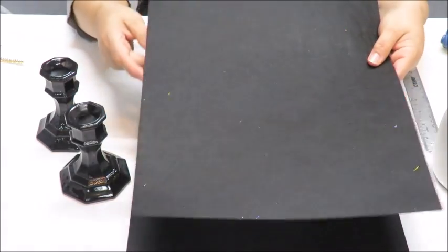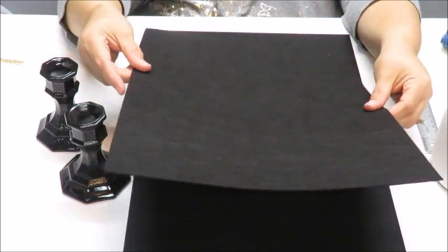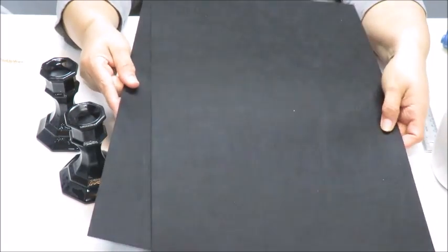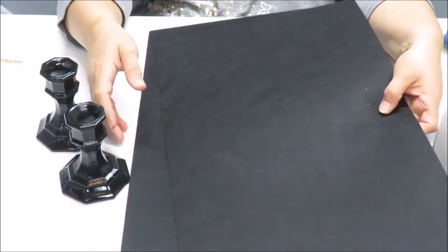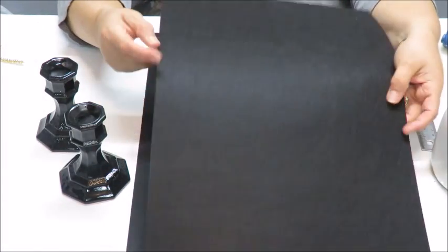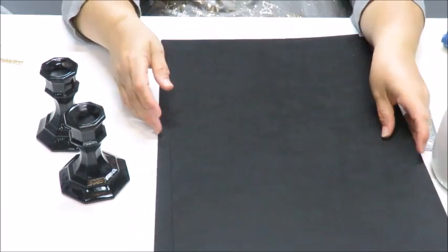For my supplies I'm going to be using two sheets of the Stiffy felt. You can use a fun foam if you don't find Stiffy felt. I found it in my local craft store. They also have it at Walmart, Michael's, Hobby Lobby — pretty much any craft store. You can also order this type of item from Amazon. If you don't find this, fun foam works just as well for this project.